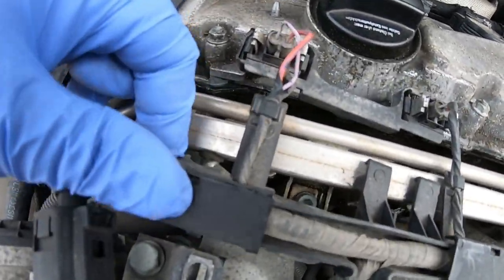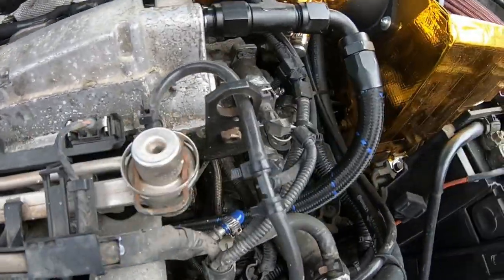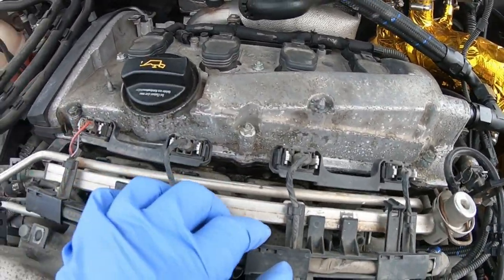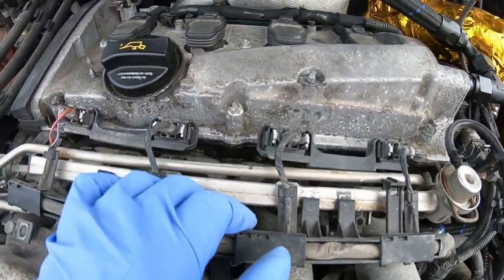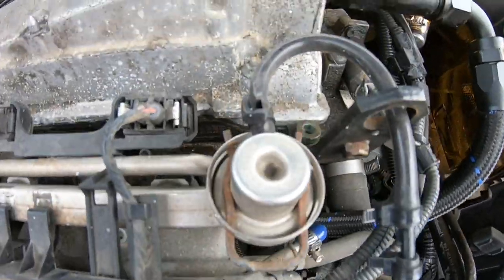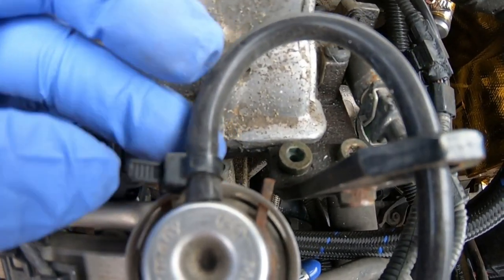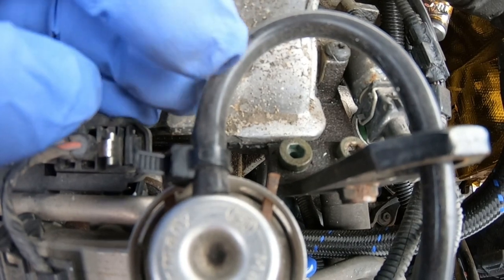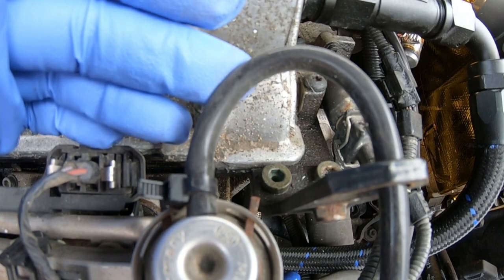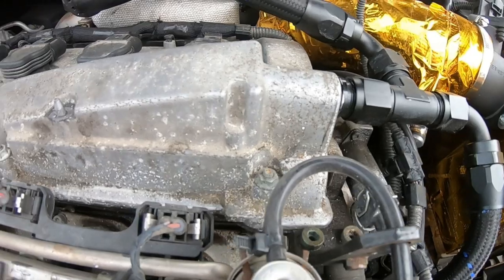Now that I've got this little harness bracket out of the way, you can see it's nice and loose. Just make sure it's not attached to the fuel rail, which gives you more leeway. We're going to disconnect the fuel pressure regulator — there's a zip tie on it. Be careful not to nick your boost line or evap line when you cut it; leave yourself enough slack to fix it if needed.